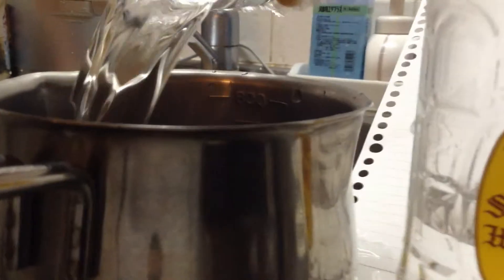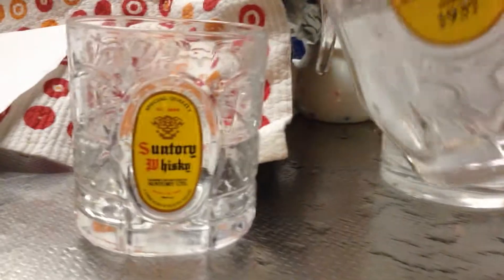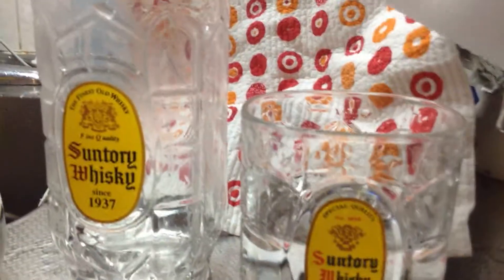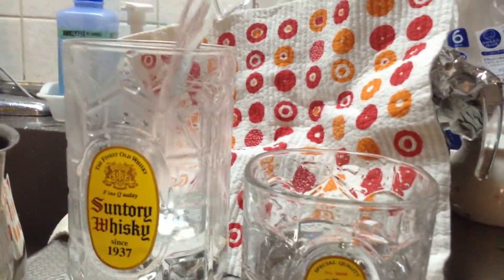The 3-liter cup is full — bye-bye, empty it. Then pour the 2 liters into the 3-liter measuring cup, and fill up the 5-liter measure.